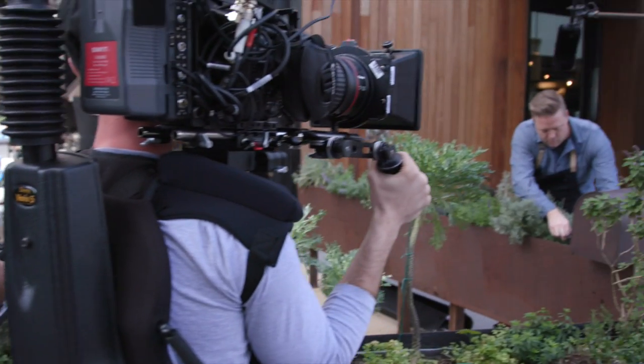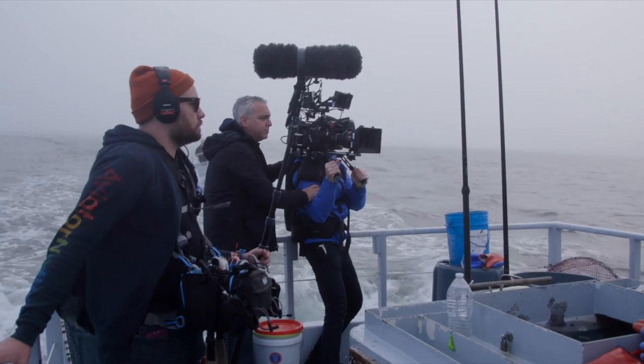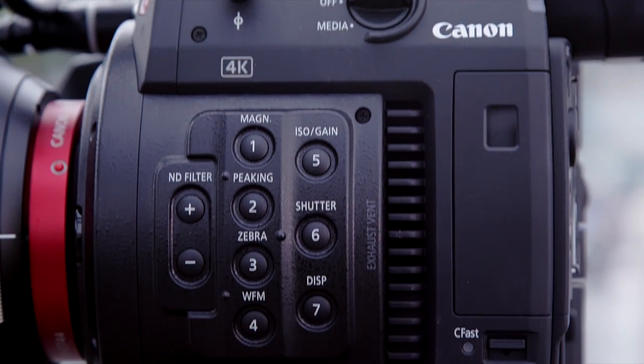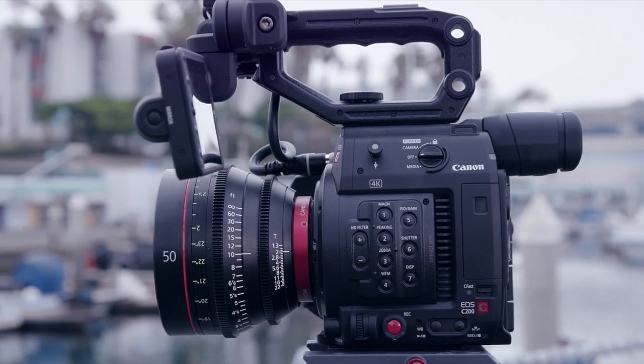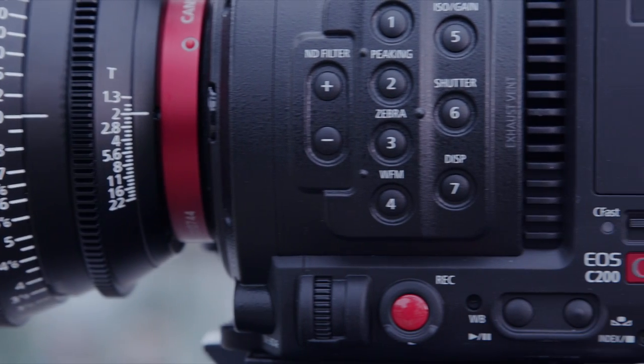I feel like my job as a director is to capture and bring as much into post — as many tools for my editor to work with — as I can possibly compile in the time that's allotted. The C200 performed very well for us. The fact that you can do Canon's RAW light format internally on the C200 is a huge value because you don't have to worry about any external peripherals, powering another unit, or anything hanging off the camera. It's just all built in.